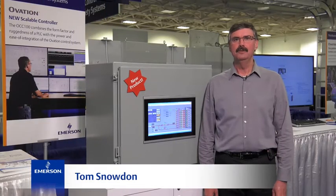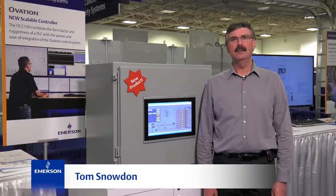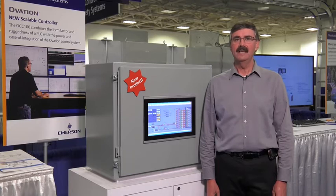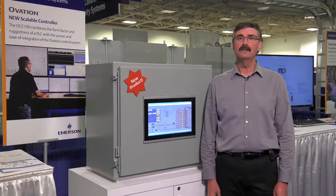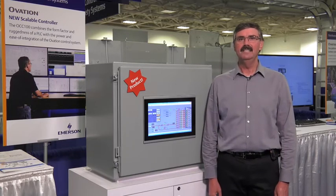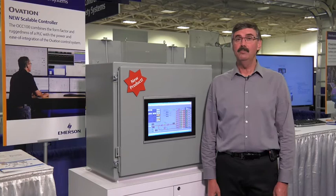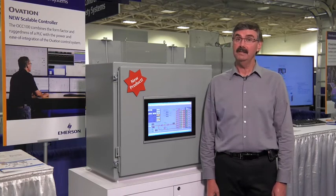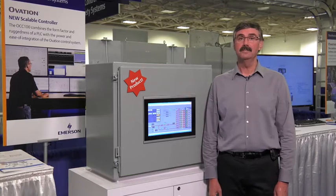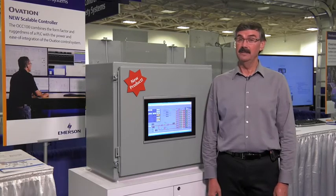Hi, I'm Tom Snowden with Emerson. Many of our customers have expressed a desire to use the Emerson Ovation control system on small standalone control applications in power plants and water and wastewater collection and treatment facilities. They just love Ovation's convenient programming interface and no black boxes philosophy, but they've worried that addressing smaller applications with a full-blown distributed control system would be expensive overkill.